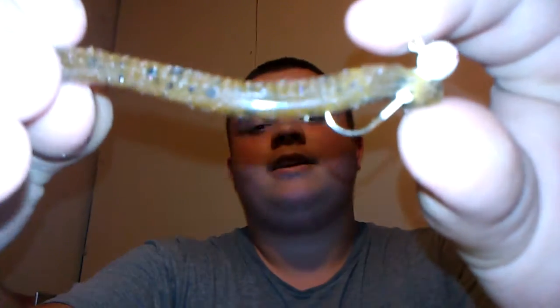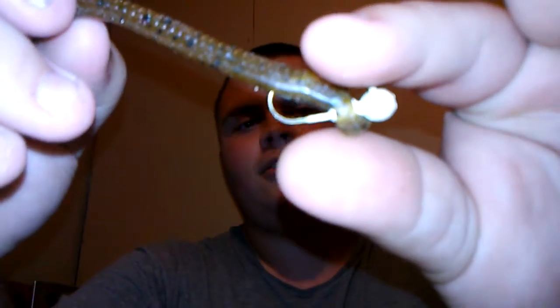Number one soft plastic: if the fish aren't biting very well — if they won't bite a senko, swim bait, jig, or anything else — throw something like this. I call it an ultra finesse shaky head. It's just got a tiny little crappie jig head — a little tiny crappie jig head — and if I can grab hold of it right you can see it.